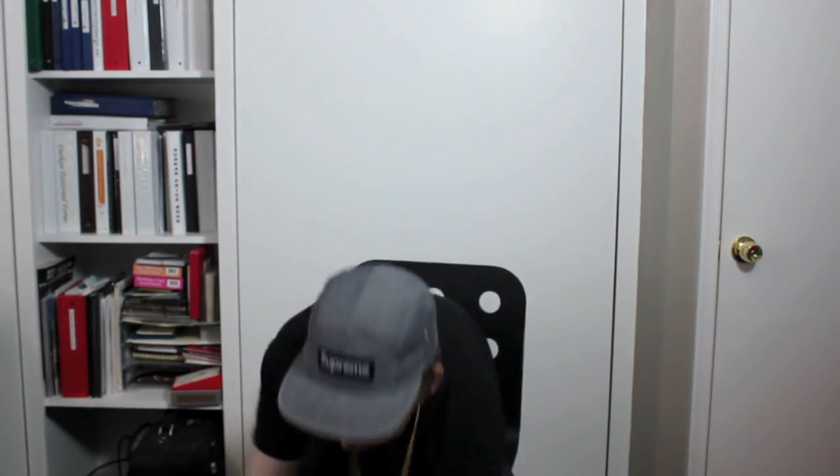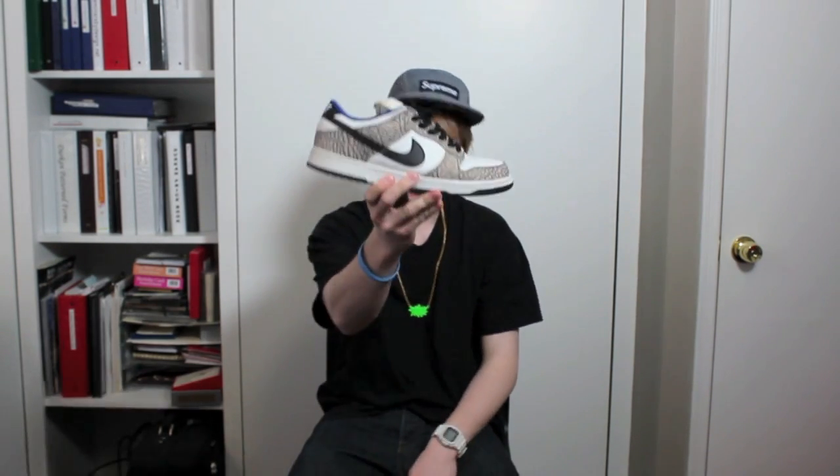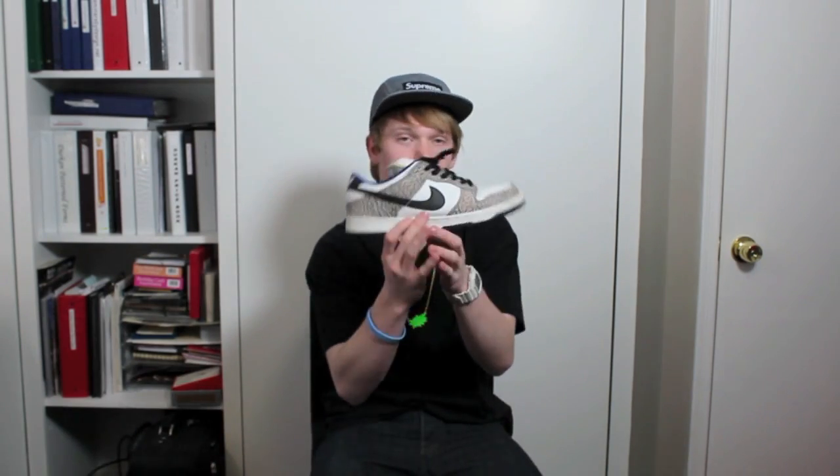So here's my other pair of Supreme Lows, size ten and a half. These are the True Blue inspired Supreme Lows, known as the White Supreme Lows. Here they are — with the black laces, the blue laces, and the white laces. Very rare to find these in pretty good condition, for a fair price, with original everything. I mean, these are from 2002, so let's get started with the review.